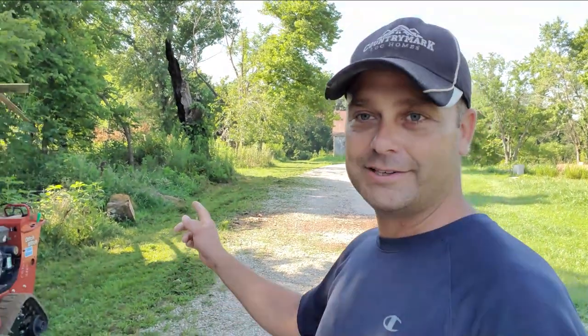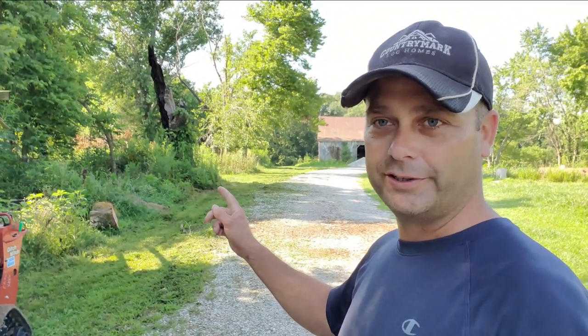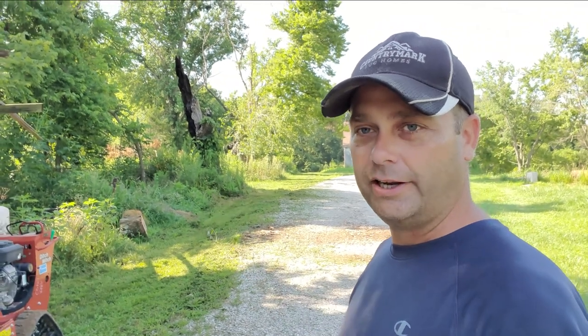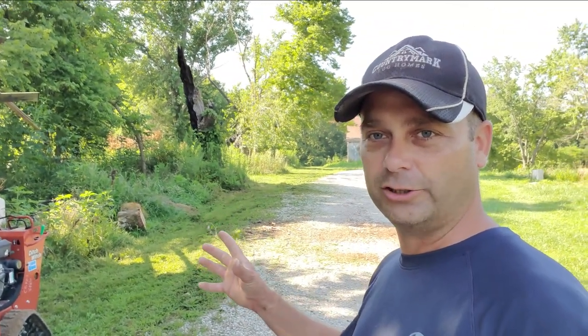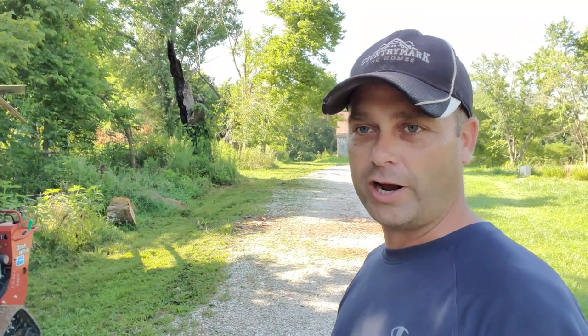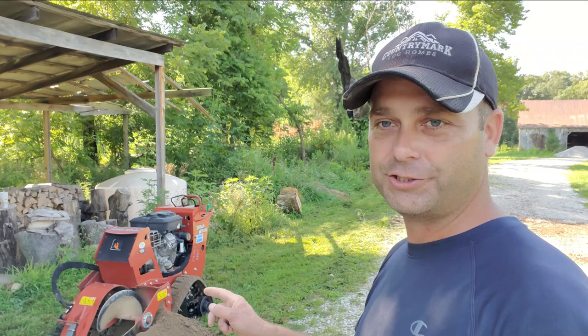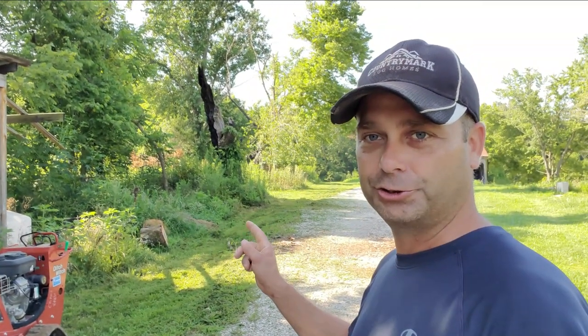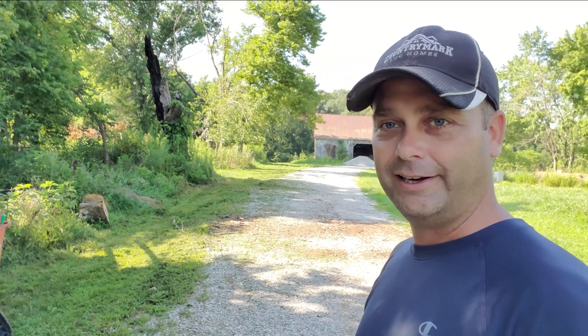The only thing I'm worried about is running through these roots on this tree back here. There's an old big tree right there, and I'm going to be within two feet of it. The roots are going to be large, but hopefully they're already rotten. We're just going to get going and see how well this trencher does on these large tree roots — hopefully they're rotten enough that we can just keep on going and get this trench done.